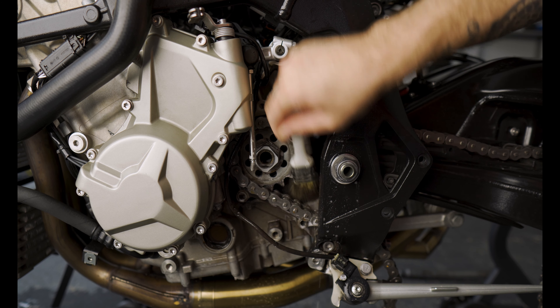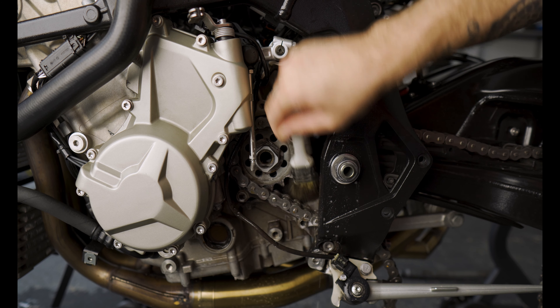Now that our bike is pretty much clean, we can start putting some parts back on. We are starting from the front wheel, and the first thing on the list is the ABS bracket.